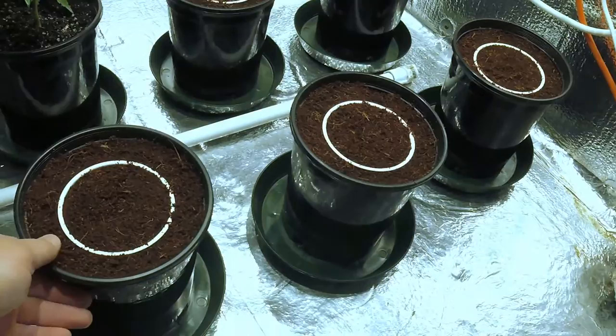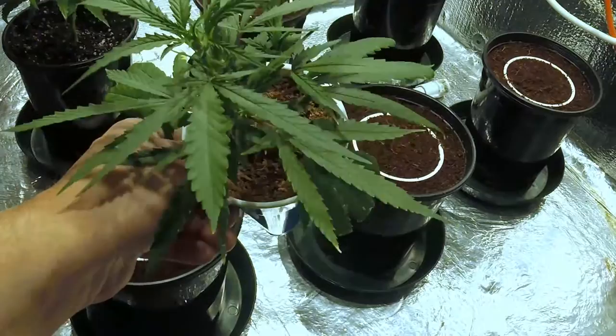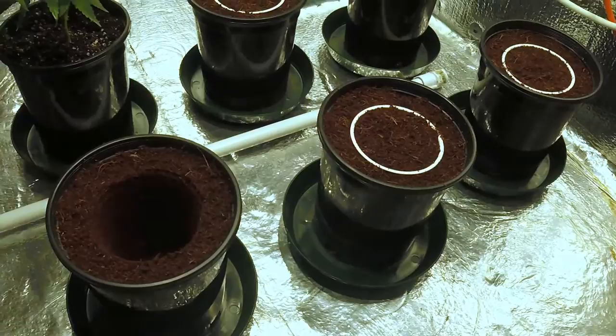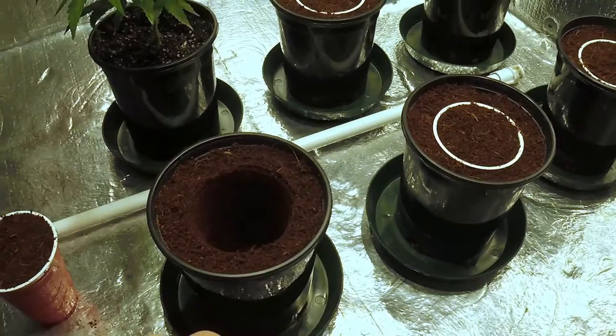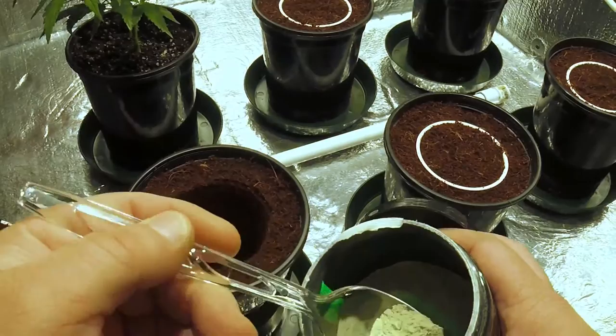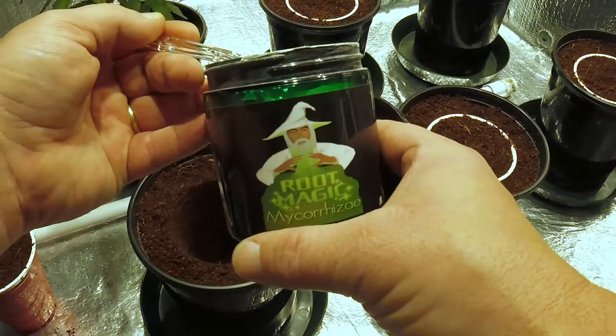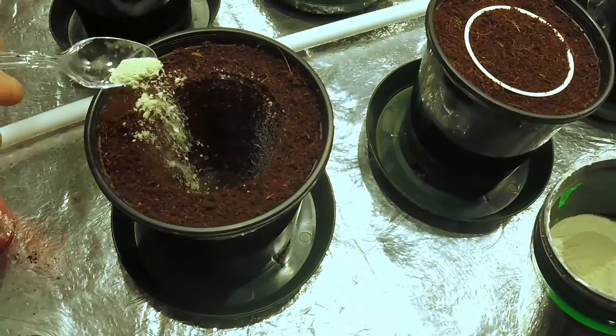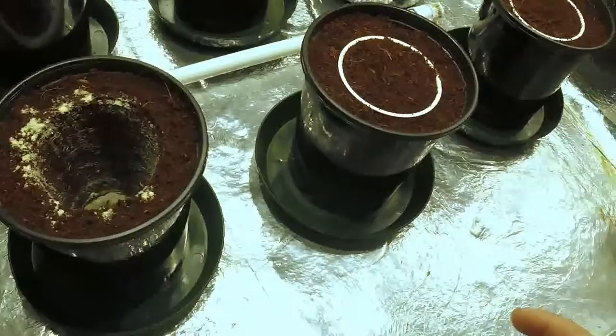When I transplant, I go ahead and take the container size I'm going to use — here I use the solo cup. I pull all my coco in first and get a nice little hole. Having everything pre-organized and pre-arranged makes it super simple. This here is Grow Magic mycorrhizae, and I always use some of this when I'm transplanting every time. I put a good amount down in the hole to give these roots a good start.